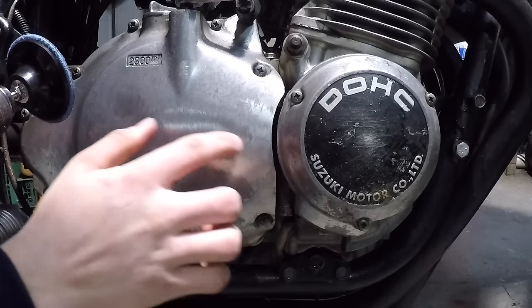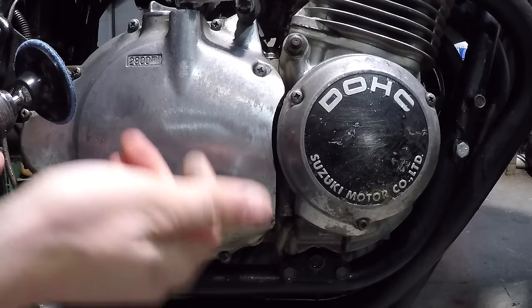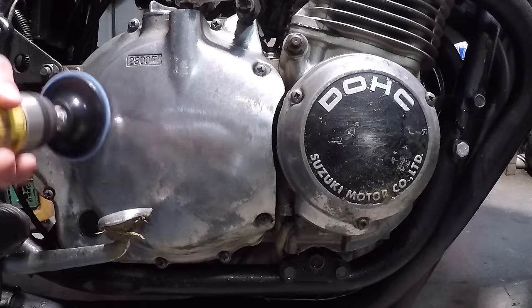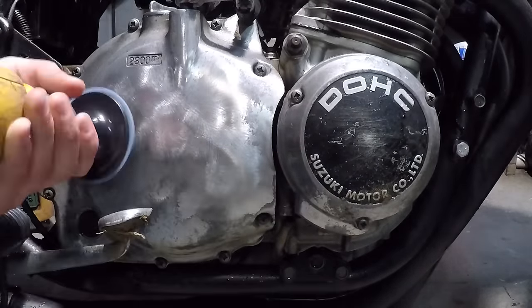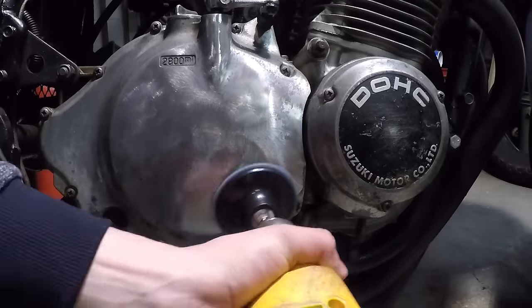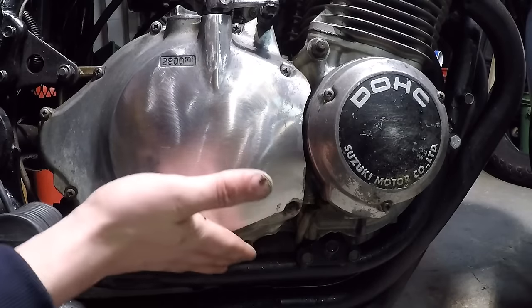I know it looks like I'm actually roughing the surface up more than it was before, but actually I'm taking off all the oxidation, and then after that I'm going to polish it. But you can't polish it until you get the surface actually cleaned up of all the oxidation. I can already tell I'm going to have to take this brake pedal off to get to the whole thing. Okay guys, this is already looking so much better — look, you can see my reflection in it now.